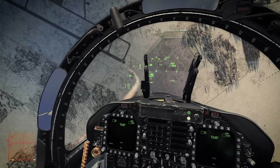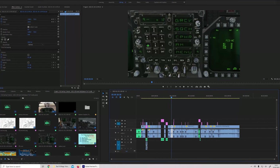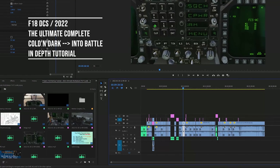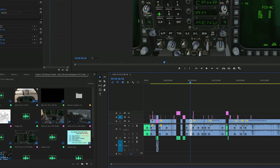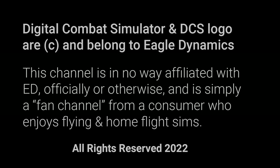Not just how to get the engines running, not just how to get the systems on, not just how to prepare it for battle — but all of those, start to finish, with all the latest updates incorporated. A video like that has been long overdue, and I look forward to putting that out in the next couple of days. So until next time, wherever in the world you may be — good morning, good afternoon, good evening and good night.